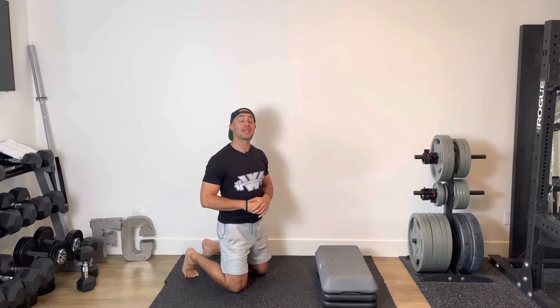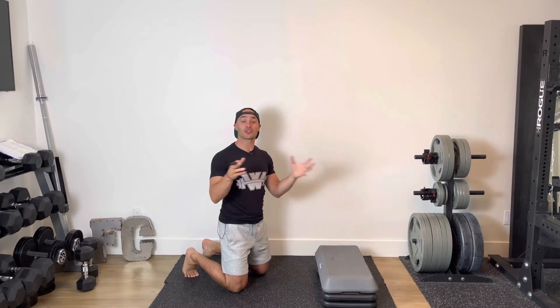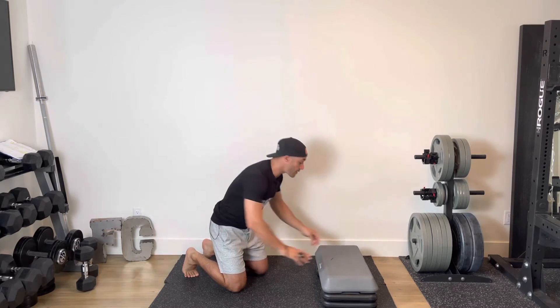Every minute on the minute sequence, we are going to be either using a riser or not using a riser. I'll show you how to go about these two exercises, whichever option you choose.